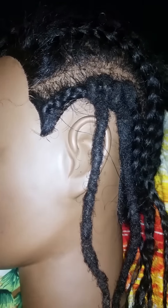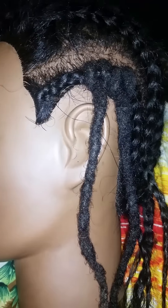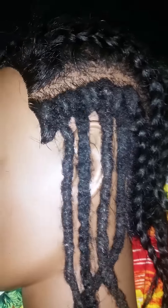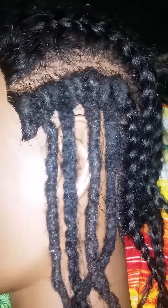I'm gonna install about two more of these crochet locks and show you what it would look like. Now I have installed all four. Crochet locks are for people who like the lock look but they're not ready to commit.